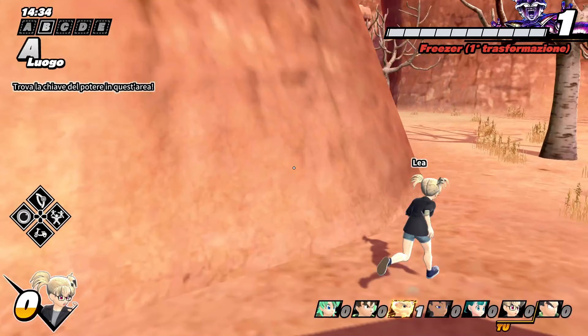Find the power keys, then place them in the right spots. You found a power key — go slot it!